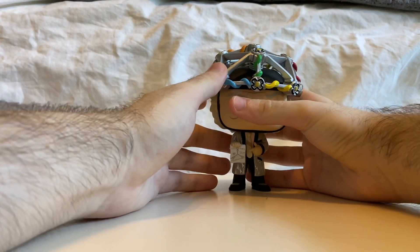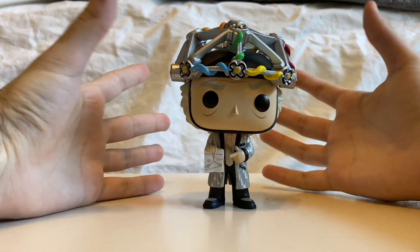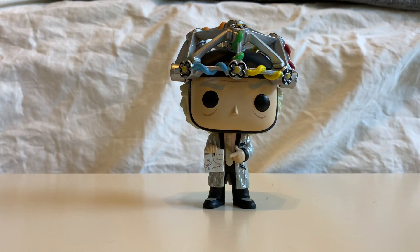Alright. Oh yeah — and that's right, he even has — well, we'll come to that. Okay, so here he is, Doc with the helmet, out of his box.